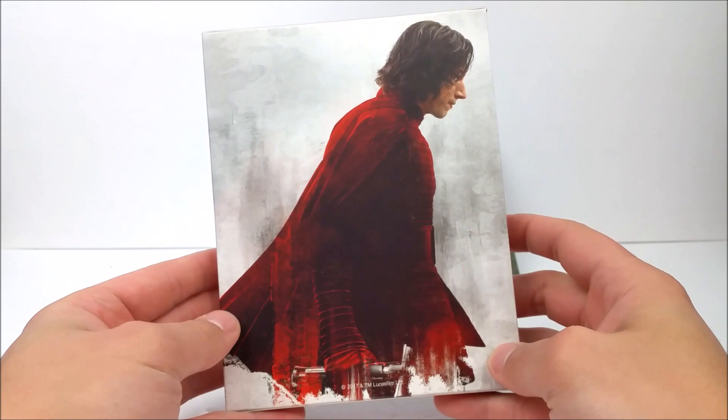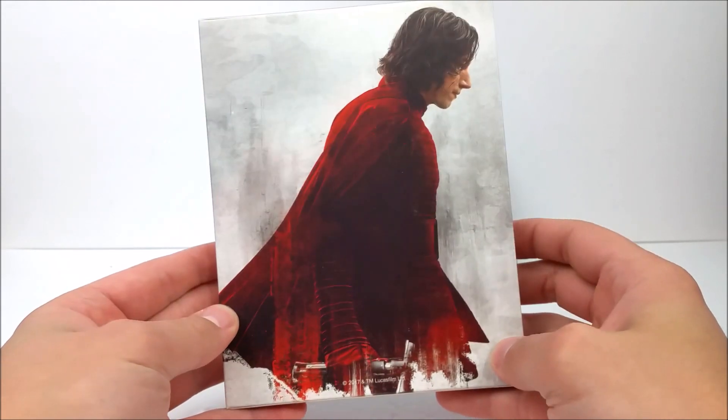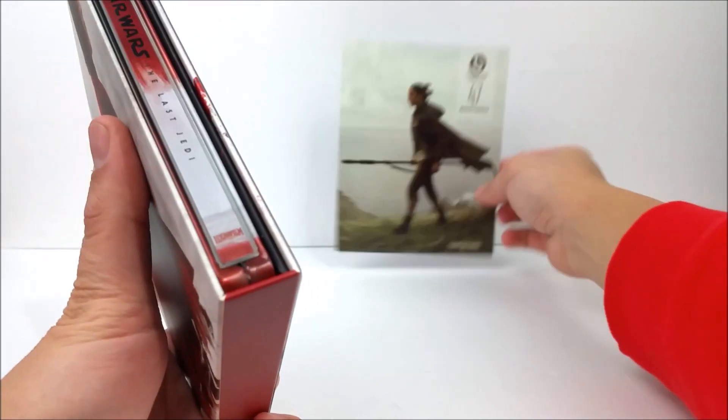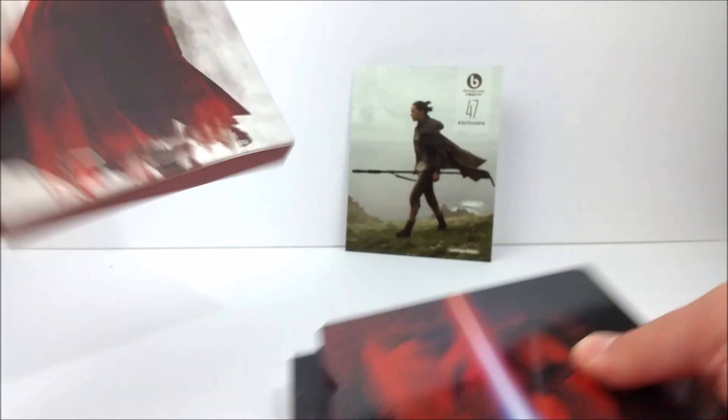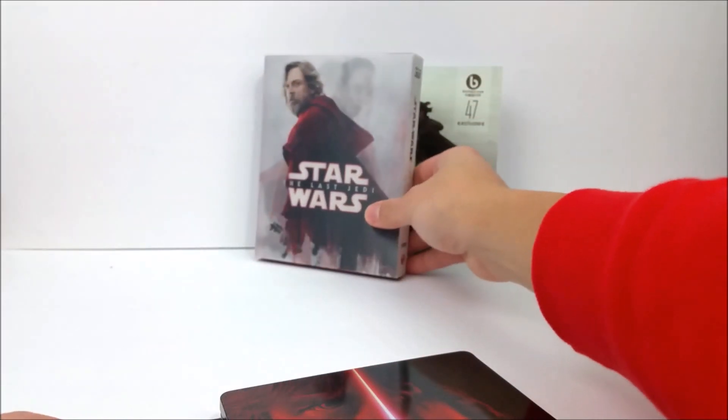Very nice. We'll pop that in the background. Then there's the same picture — Kylo Ren right there — still pretty cool. And popping this out, you do have your steelbook. There we go — let's take a look at that real quick.